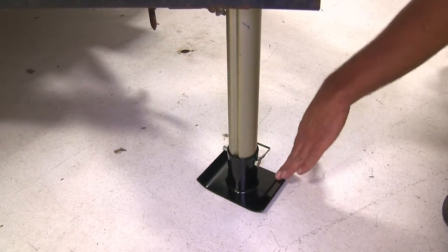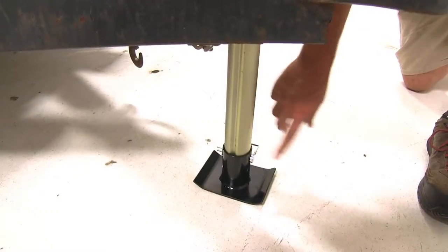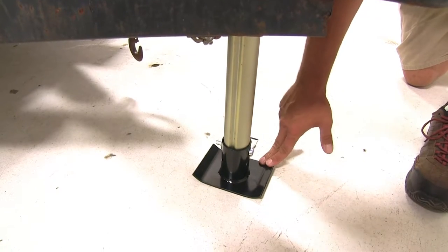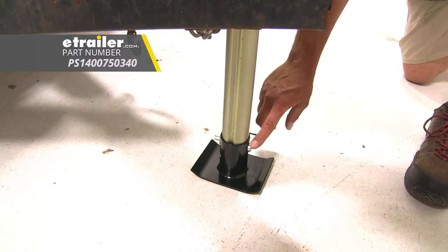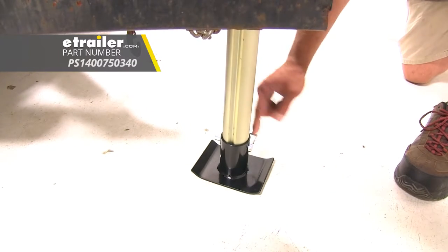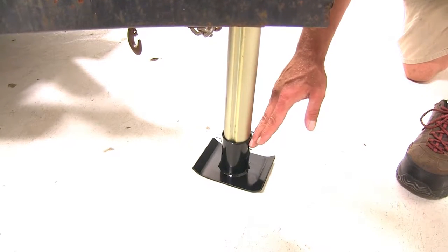The foot plate also has a black powder coat finish. Not only will this work with the foot plate, but you can also attach a caster wheel or similar accessory — the way the pin passes through there it'll allow you to attach just about anything.